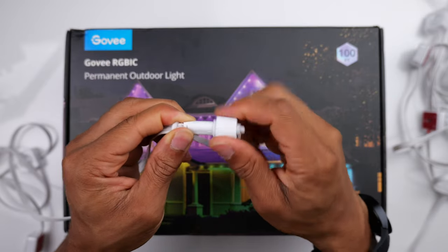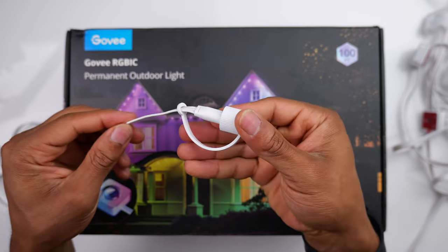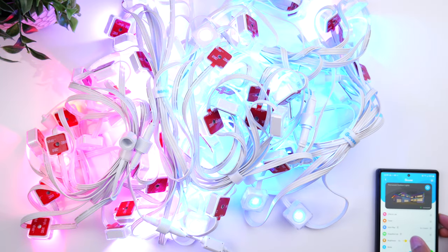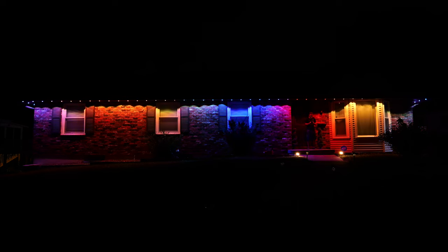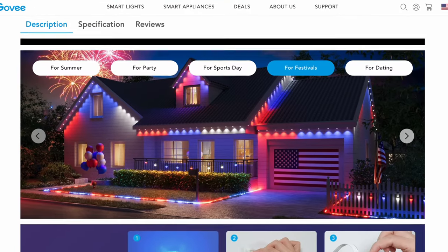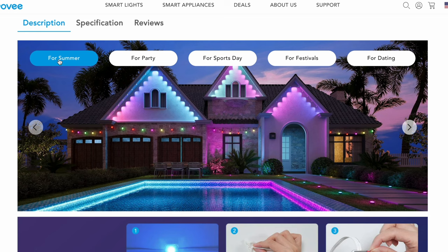Once you get to the last light, screw on the end cap to cover the electrical components, and from there you're pretty much good to go. Make sure the power is plugged in, turn the lights on, and connect them to the Govee app, which gives you full control. You can adjust the brightness, change the colors to literally whatever you want, choose from pre-made scenes, create your own scenes, sync the lights to the rhythm of music, and even set up automation schedules so the lights automatically turn on and off at specific times throughout the day.